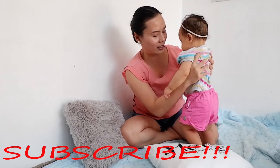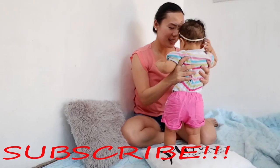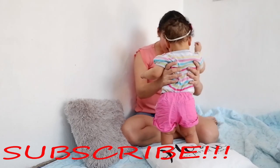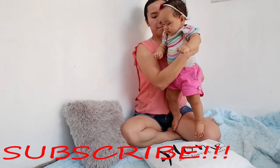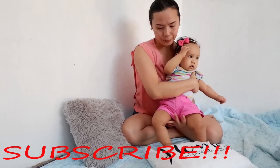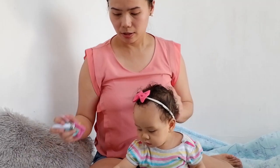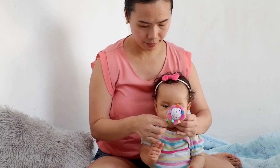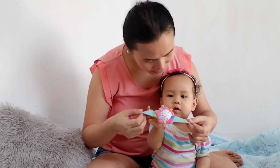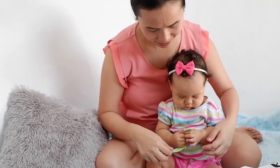Baby, let's cut your nails, okay? Is that a yes? Whatever it is that you're going to do to or with your baby, it is a rule of thumb to first inform and ask permission. Even if he or she doesn't know how to utter words yet, he or she can understand and you should be sensitive to his or her reactions.